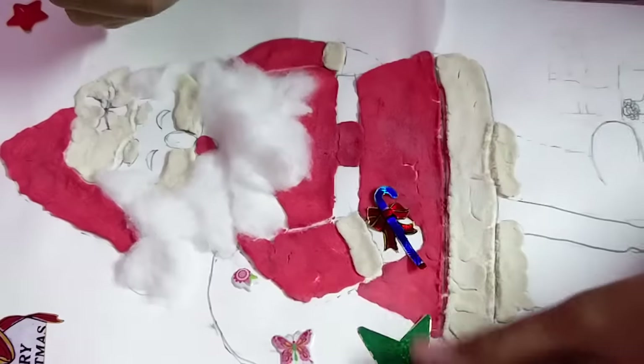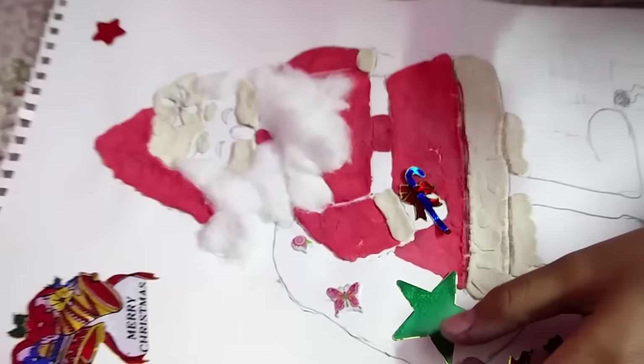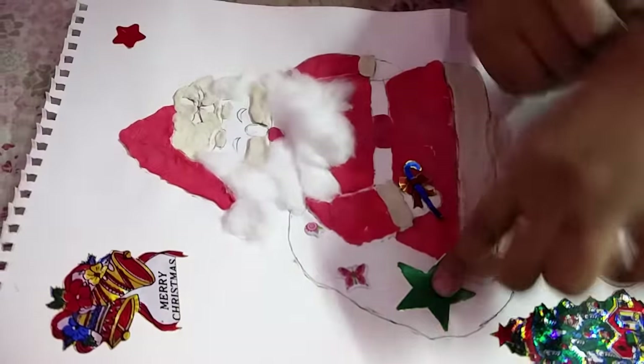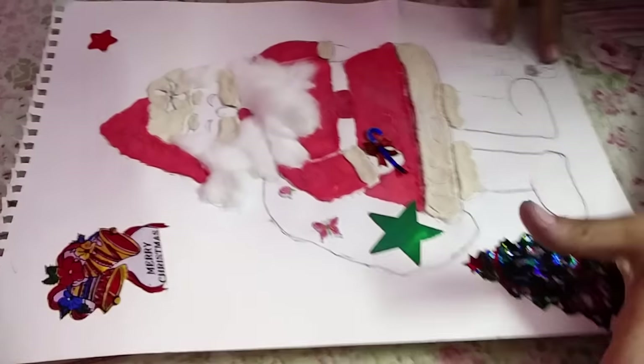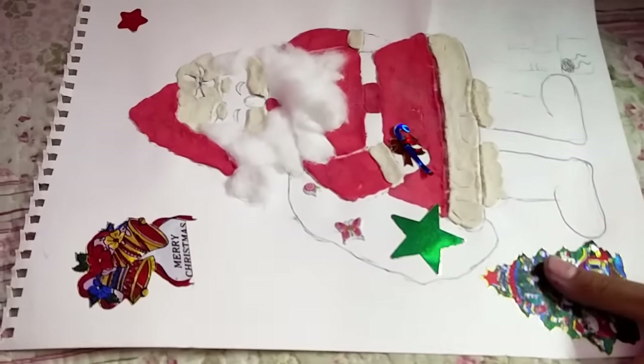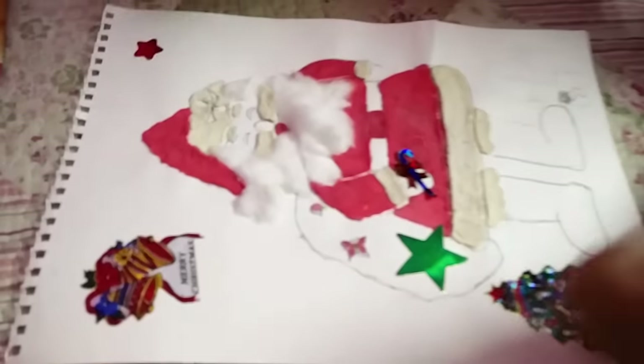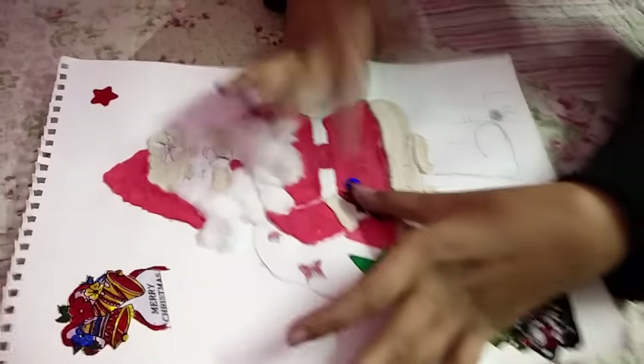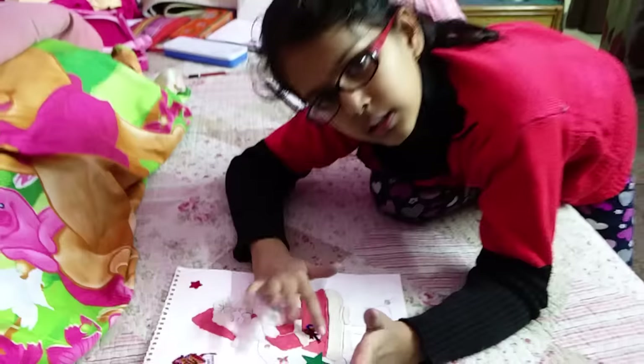Then you just need to put some red play-doh in his mouth so that he can enjoy the color. Then just paste some stickers in the bag, make some gifts also with stickers, and paste some stickers on the sides. This picture is incomplete and also put a joystick in the hand.